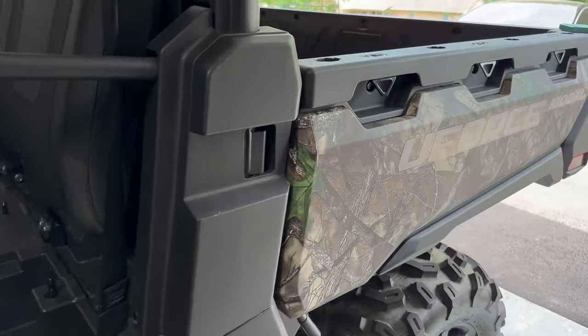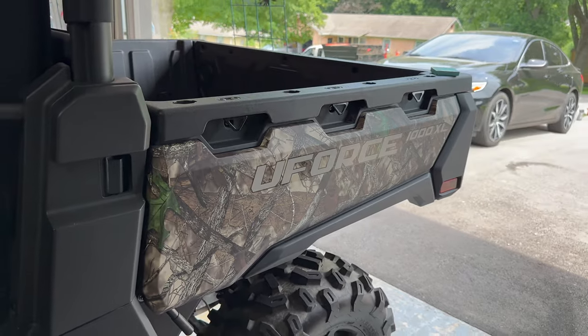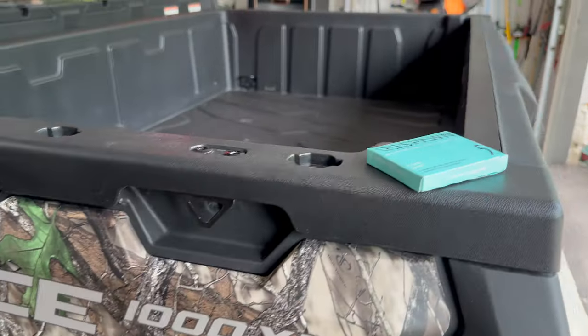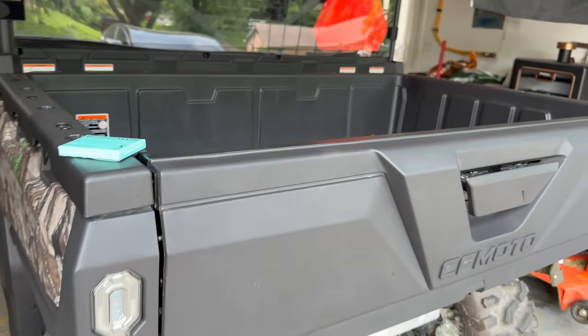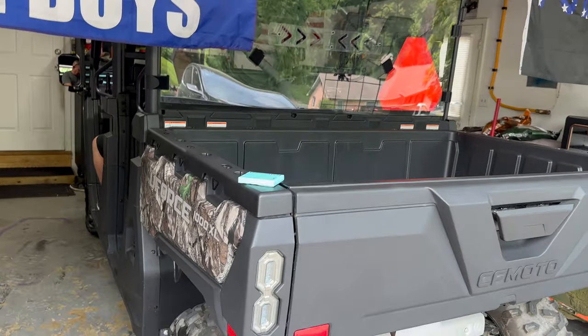Gary is now a CF Moto owner and he is loving the UForce 1000 XL — just a couple of little quirks to work out that the dealer didn't catch. Should be good to go. Thank you guys and we'll see you in the next one.